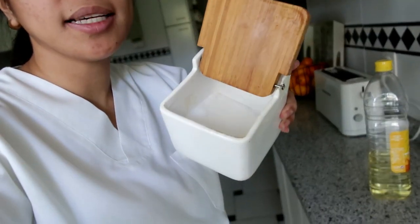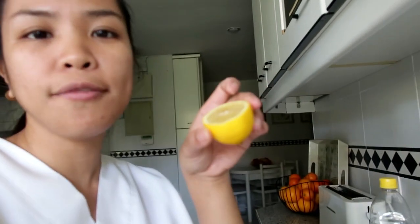Hindi siya pareho sa Pilipinas na parang hindi siya healthy. Pero dito healthy kasi yung mga mantika nila yung ginagamit. Siyempre, kailangan ng asin. At saka lemon — pwedeng half lang, pwedeng whole, dependent sa gusto nyo. At saka one egg.